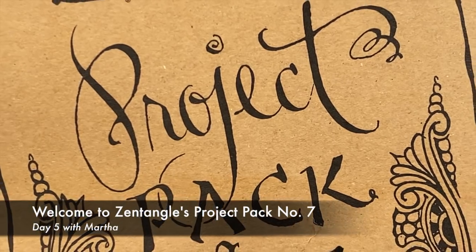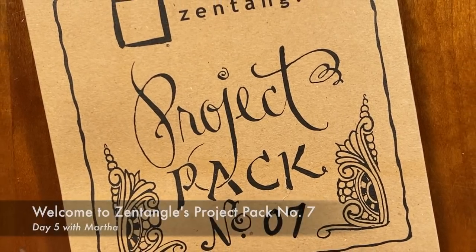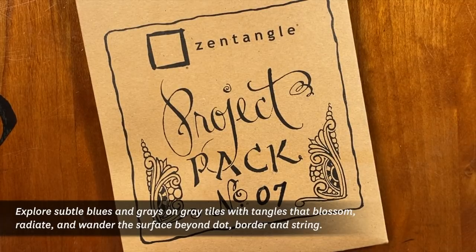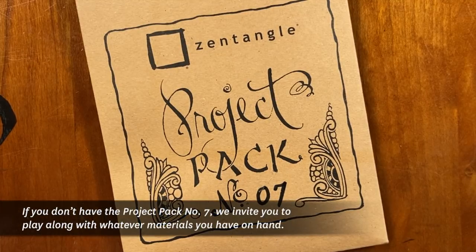Hi everyone, this is Martha and I'm so excited to be tangling with you all, my friends from near and far. Today we are working with Project Pack 7, our 12 days of Zentangle series. We have some lovely new gray tiles and some fine tools to be working with. Shall we get started?